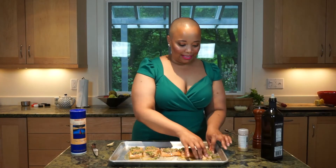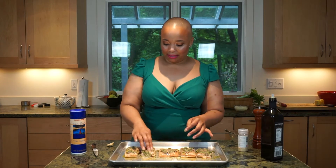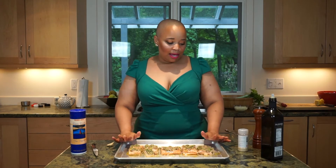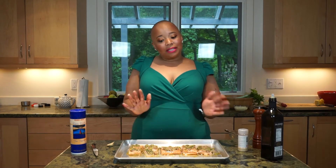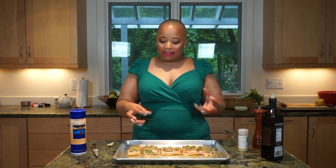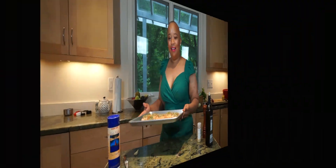That's really as simple as it is with preparation. I have my oven preheating at 300 degrees and I'm going to slow roast this in the oven for about 20 to 30 minutes. I like to cook it on the lower side because one of the worst things you can do with seafood is overcook it — we want it moist, juicy, and flaking easily with a fork without overdoing it.